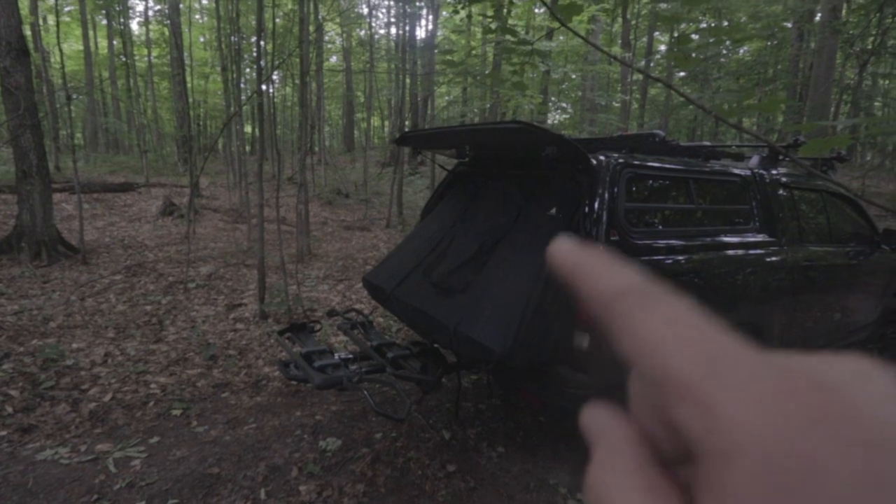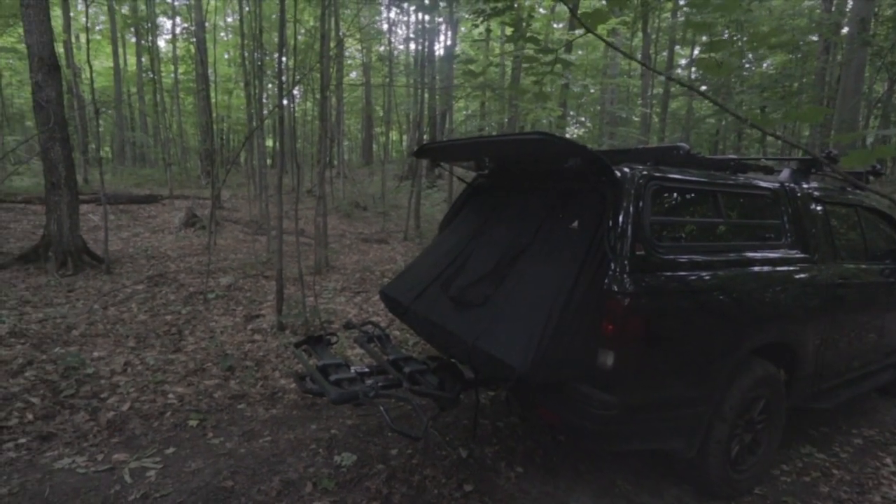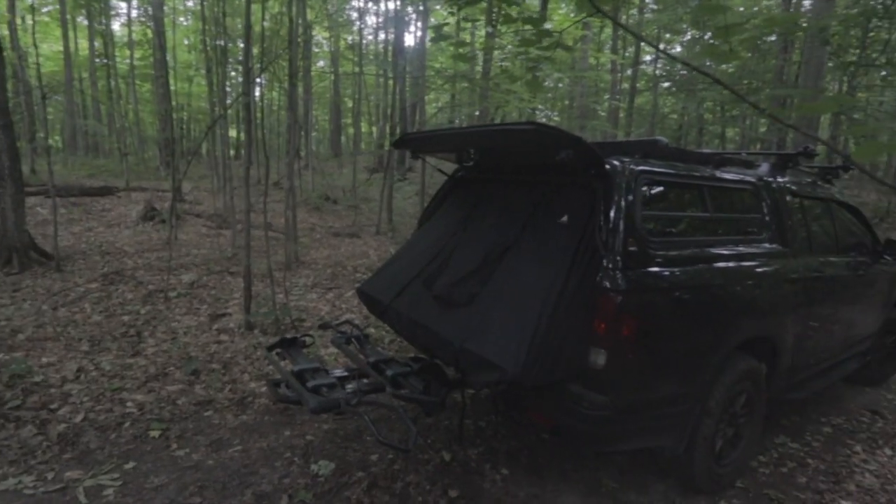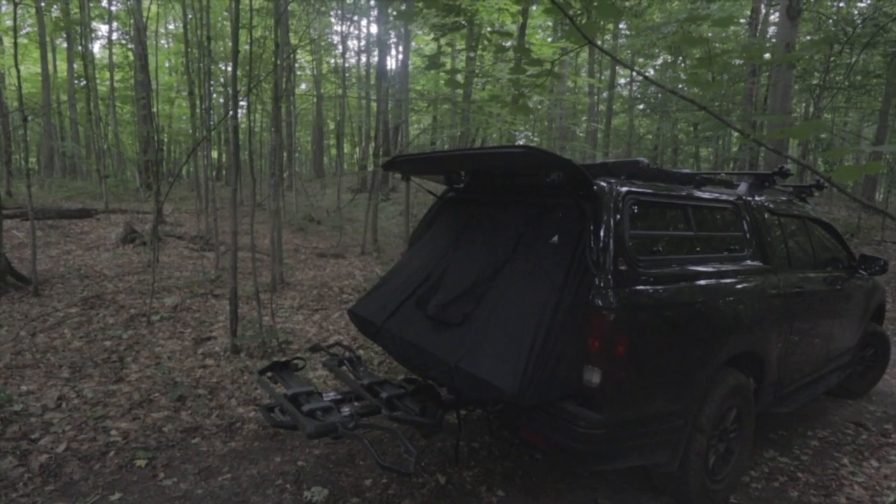I'll show you the really good parts — like when it's raining and stuff, you can zip this all the way up. It's a topper tent. I really recommend it if you have a camper shell. They make them for full-size and mid-size trucks.